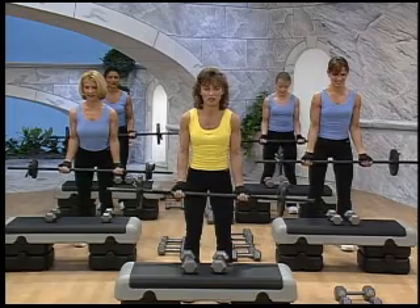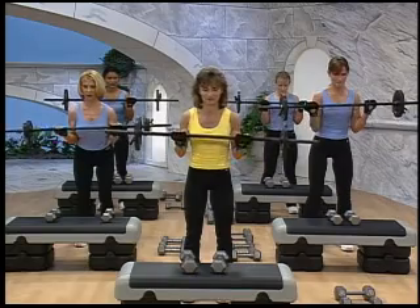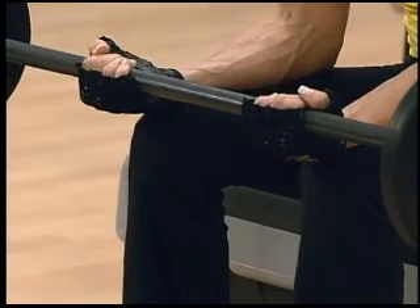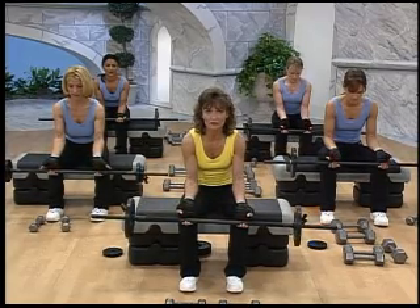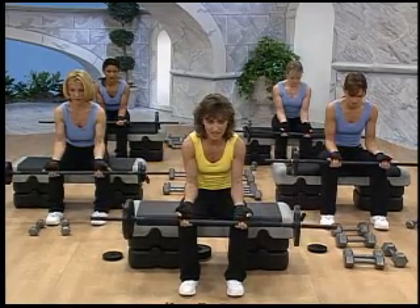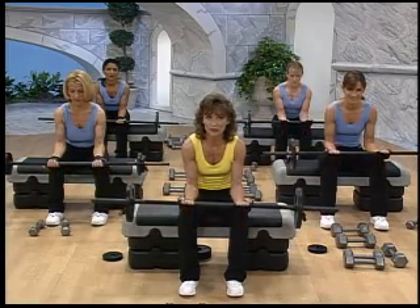Go again. Pull. Come on, concentrate. Exhale. Because of the lack of range of motion in this exercise, we're not doing the slow heavy count. We're just doing a four-four count. Let the barbell go down into the fingers and then pull it up. Working the appendages all the way down. You can actually feel that when it gets into the fingers, it goes much deeper into the forearms.